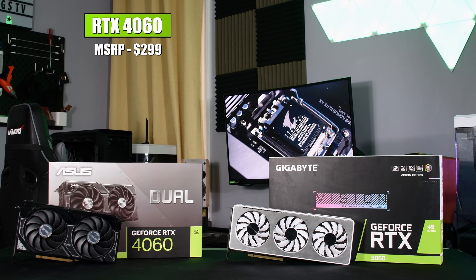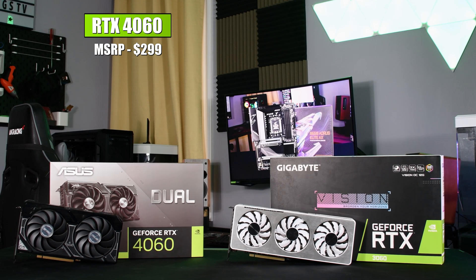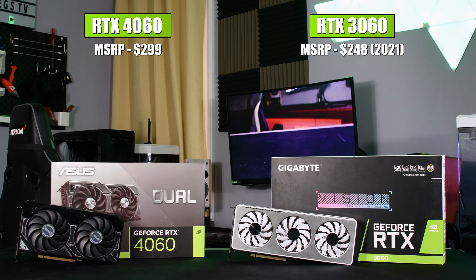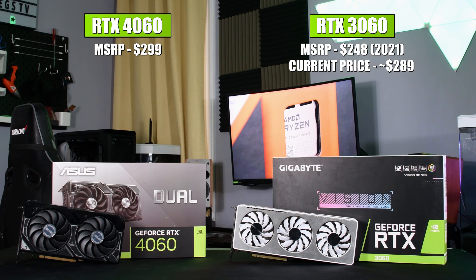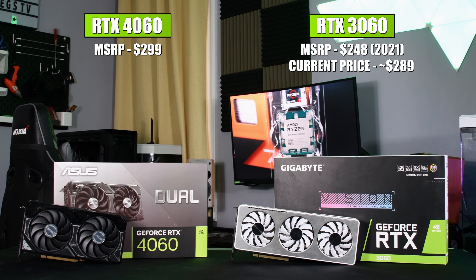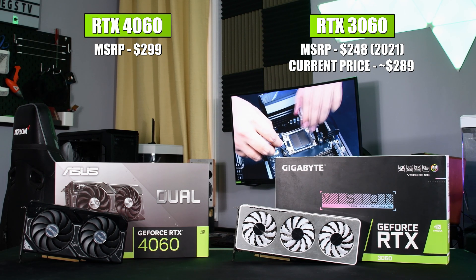Priced at $299, the RTX 4060 is $50 more than the MSRP of the previous generation RTX 3060 12GB. Compared to today's prices, the 4060 is only $10 more against the 3060. But there will likely be a massive price drop on the 3060 in the upcoming days following the release of the RTX 4060.